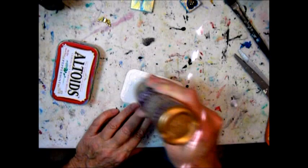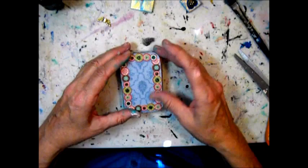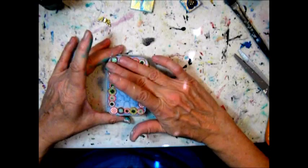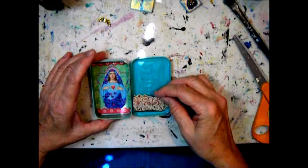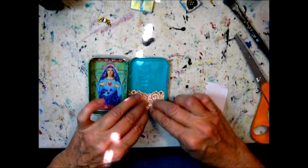Now I'm gluing the front cover to the top of the lid using craft glue again. I also wanted to put a piece of a border at the bottom of the inside lid to give it a little more bling.